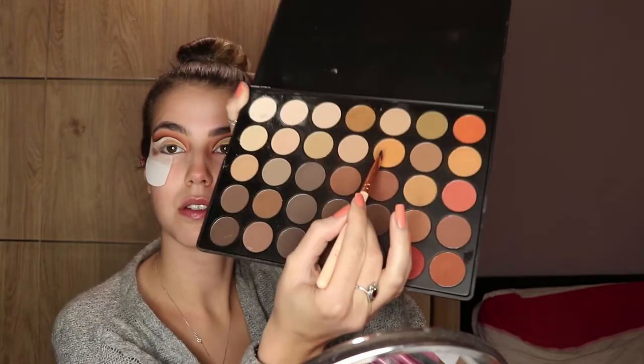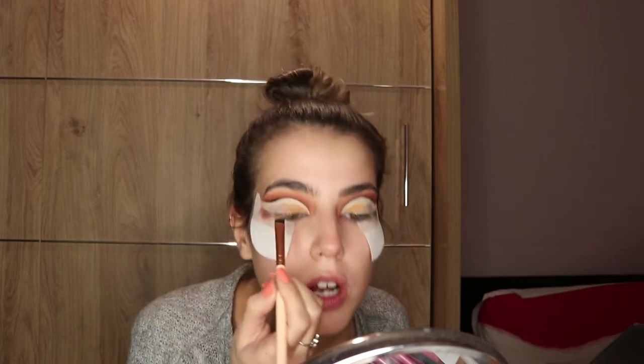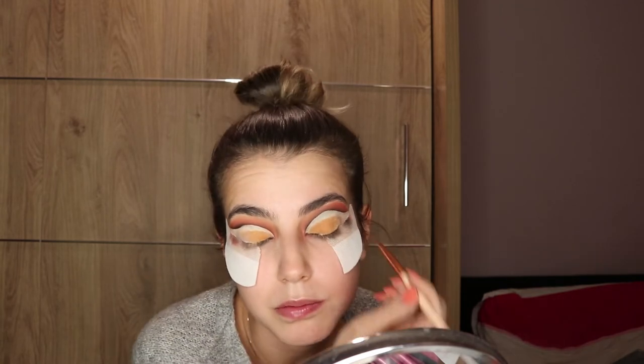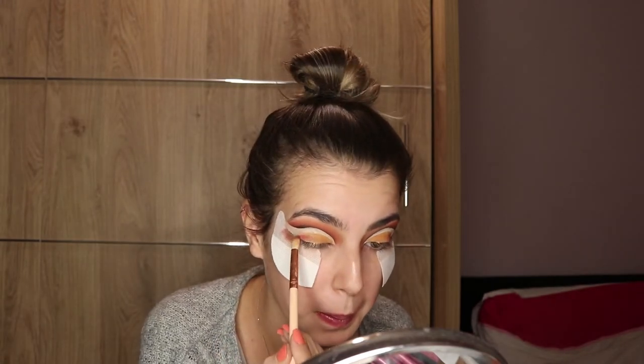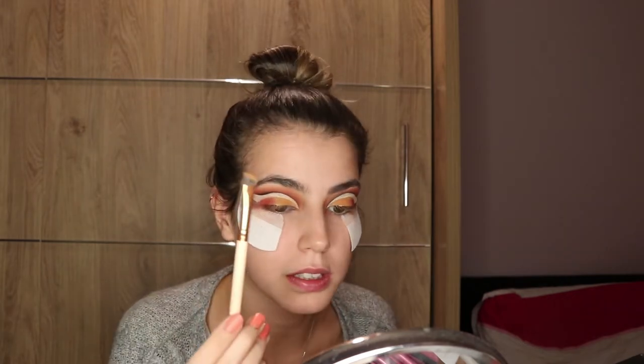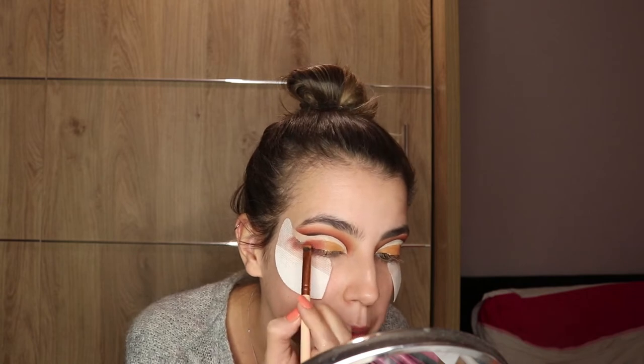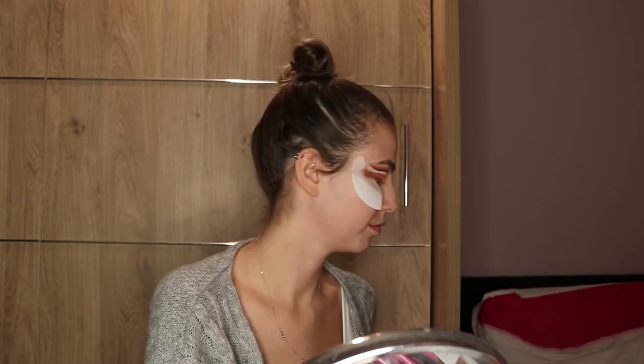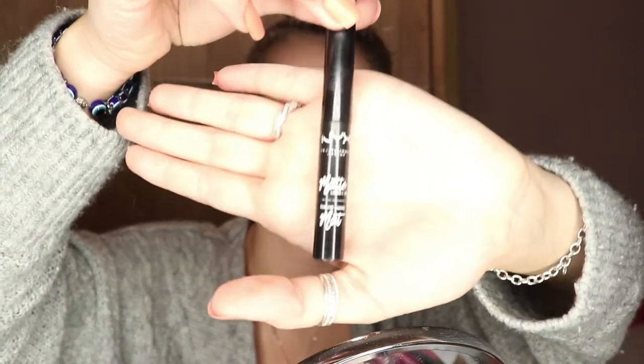Using that color from the Morphe palette — it's like an orange color. I'm gonna grab this brush and do the corners properly, and just blend in the red that I used up here, down here. I'm gonna use the same angled brush to make the red sharp. Time for liner — I'm gonna use the NYX matte liquid liner.